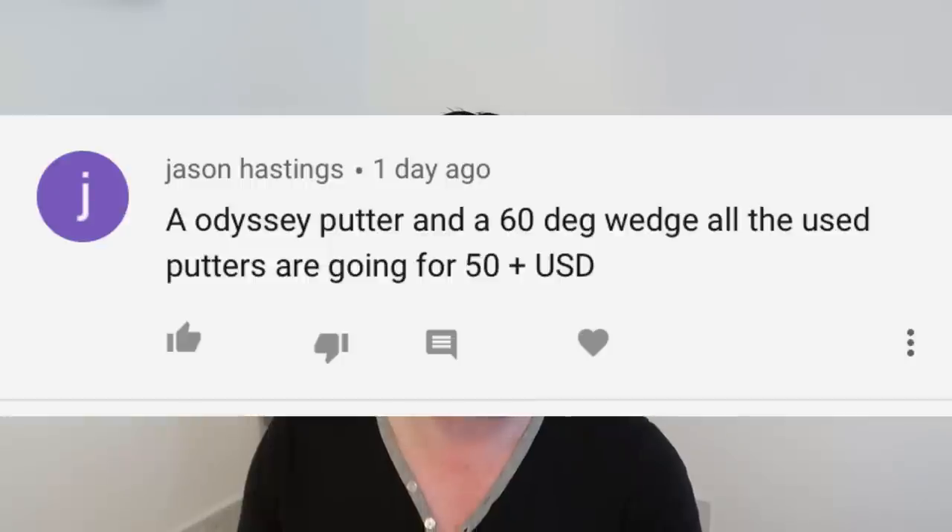Jason says: Odyssey putter and a 60-degree wedge. All the used putters are going for $50-plus. Putters hold their value — at the end of the day, if it's a lump of metal with a stick, it's a putter and there's value in that. A putter is never going to be cheaper than £25 if it's in good condition with a grip, shaft, and handle. For Odyssey putters, as I said earlier, I'd look at the two-ball route. For a 60-degree wedge, as Lee mentioned, Cleveland wedges are a great cheap option. Any Cleveland wedge with good grooves — you're going to be in the right area.